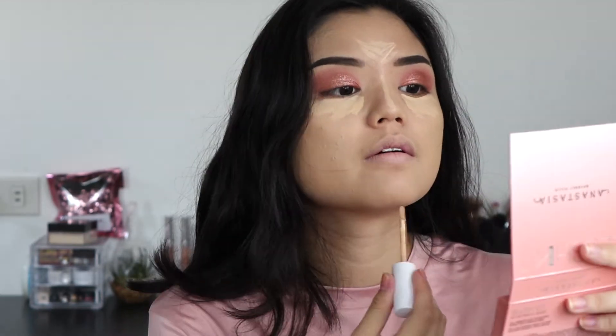Now I'm going to conceal and highlight. I'm going to be using the ColourPop No Filter Concealer in Light 20 again. To set everything in place, I'm going to go in with my Maybelline Fit Me Loose Finishing Powder in the shade 10 Fairlight.